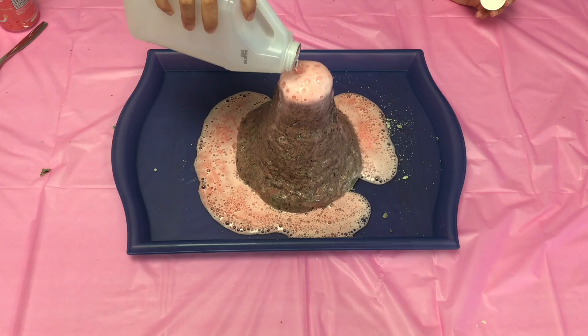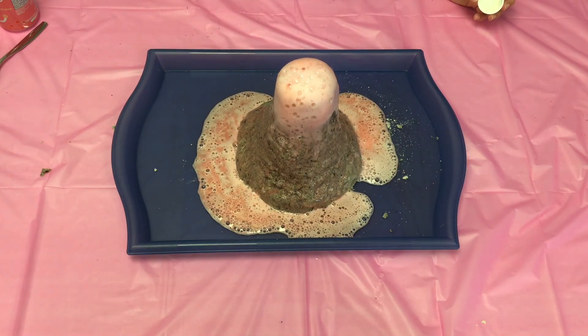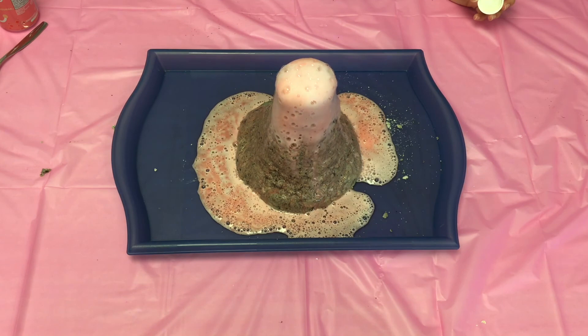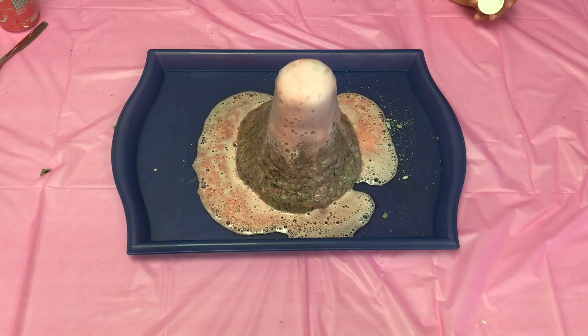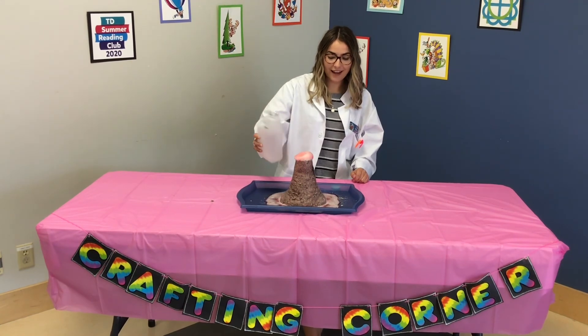You can try adding more vinegar once your volcano is finished, and it will do another mini eruption for you. And that's how you make a volcano eruption. Have fun guys!